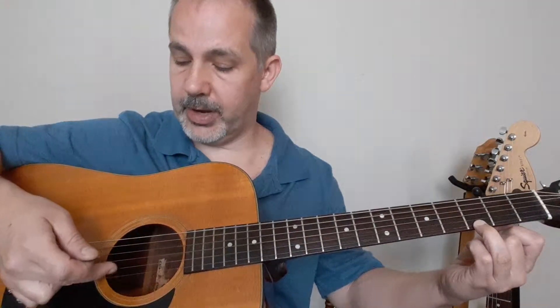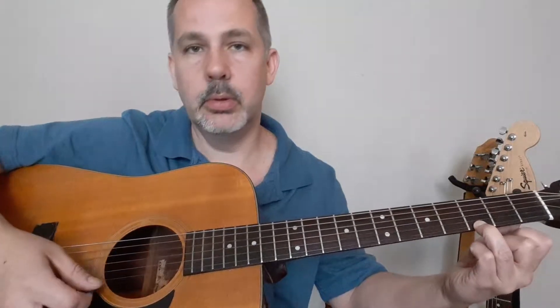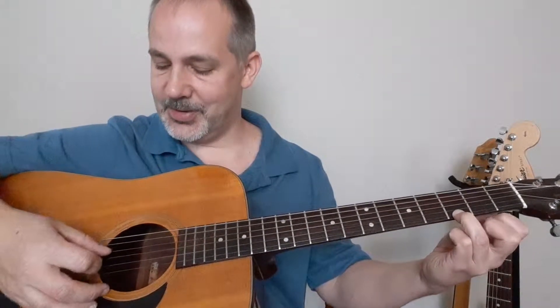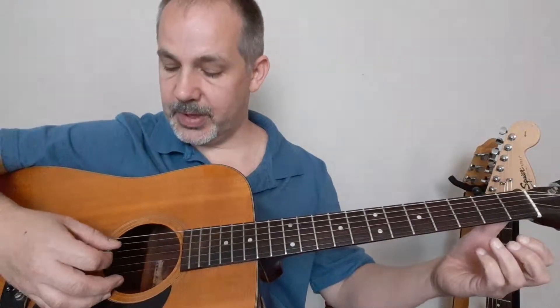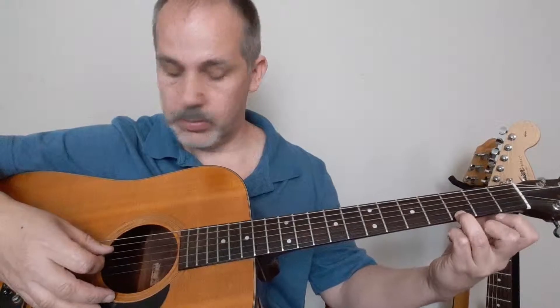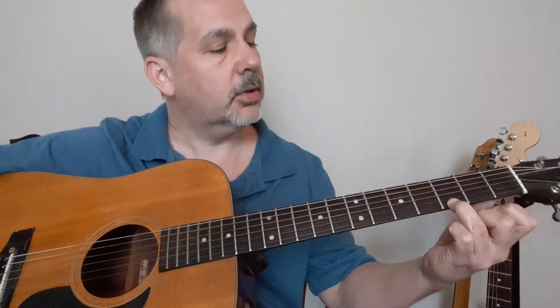When I say first four, remember we count from the bottom: 1, 2, 3, 4. Isn't that beautiful? First chord. There you go — G chord. Without that finger it's just random notes, but with it pressed right there, G chord.